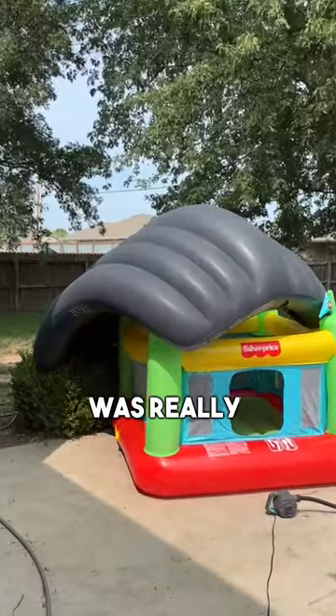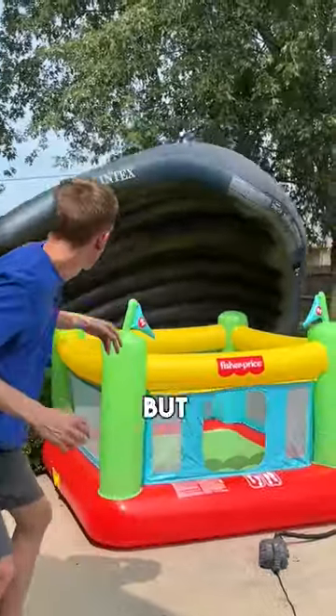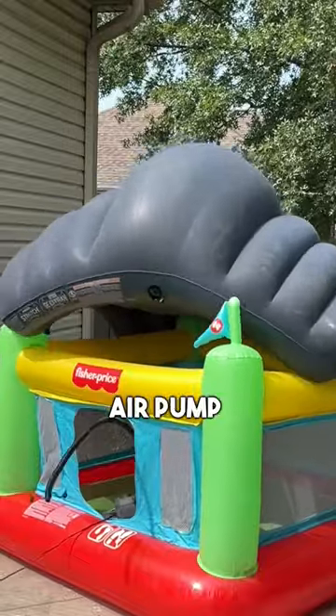I took a break from airing it up to look at it — it was really curvy. I tried to throw it to see if it would randomly pop, but it didn't, so I just continued airing it up until we had another air pump disconnect.